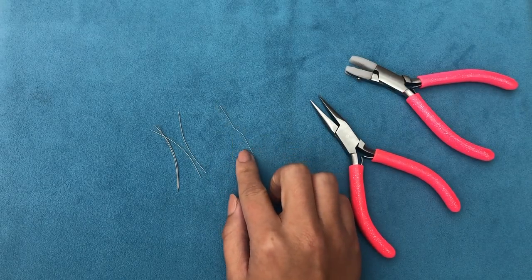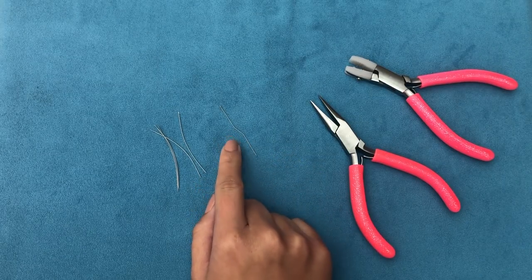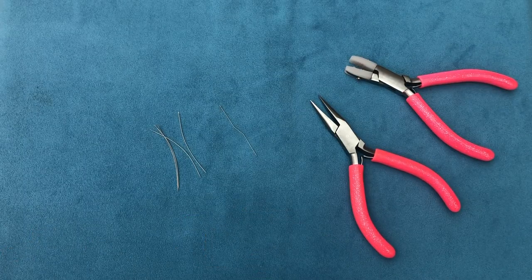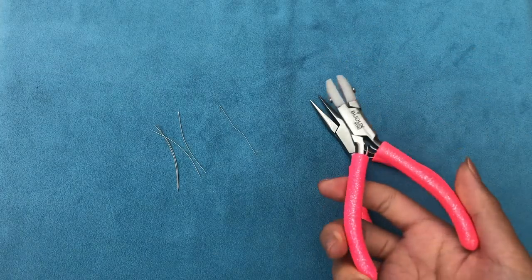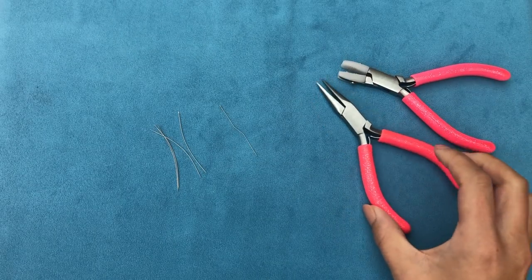Sometimes you end up breaking them while fixing. For example, I have a size 12 needle here — see the way it's bent — it might end up snapping once I try to fix it. But it's still worth trying. I came across this from one of my previous tutorials where I showed you how to make your own head pins, where you manipulate wire and end up with crooked wire that needs straightening. That's where I used nylon jaw pliers, so I thought: why can't I use them with needles?